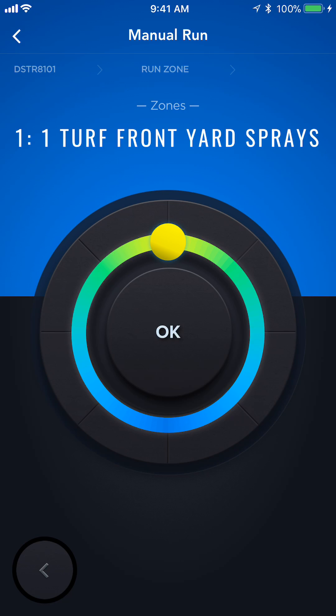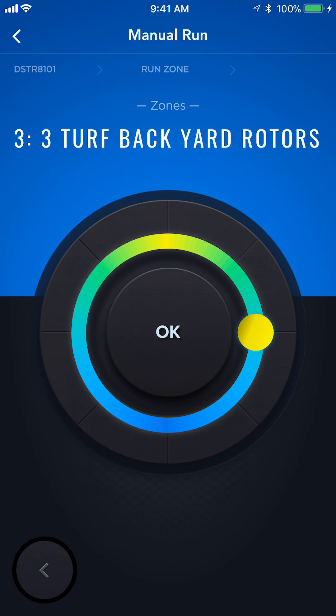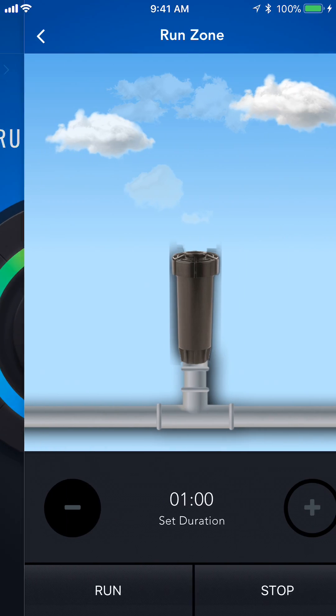On the next page, it brings up our zone list. And if I just rotate around the dial, you'll see the four zones that I have that are active. The other four are not.